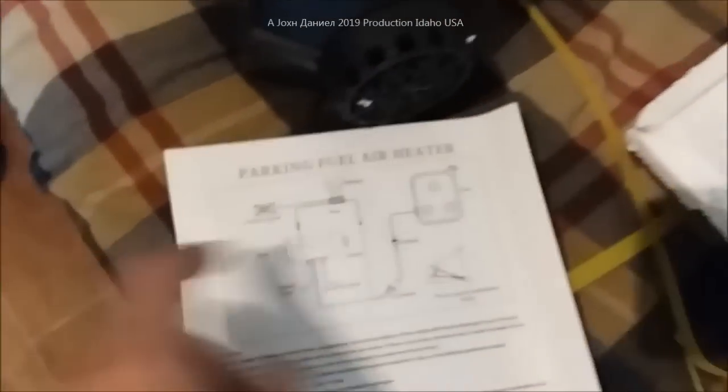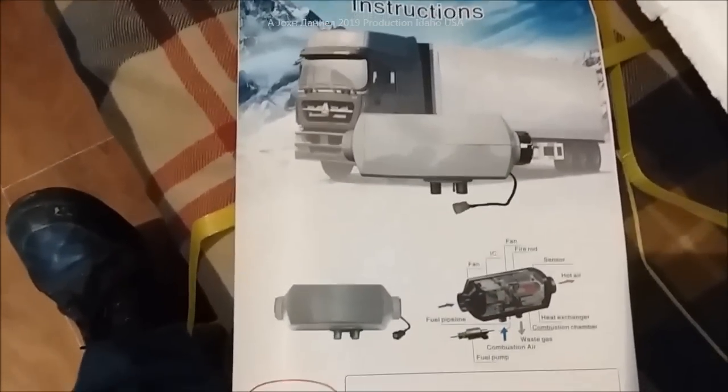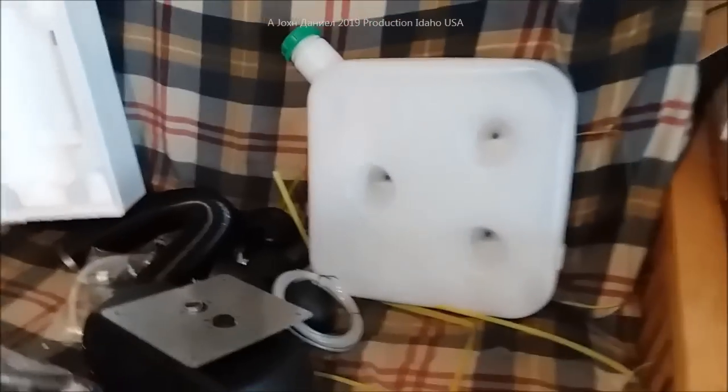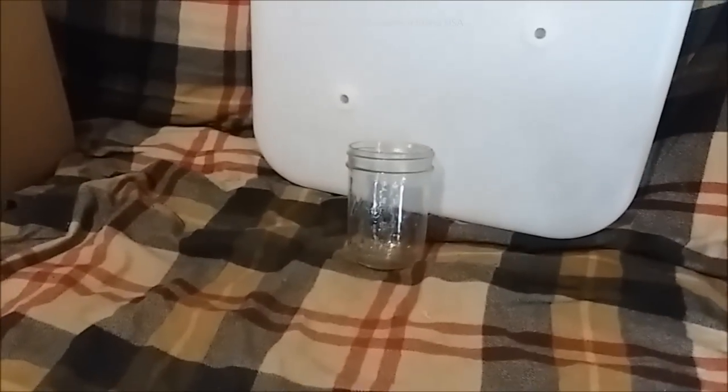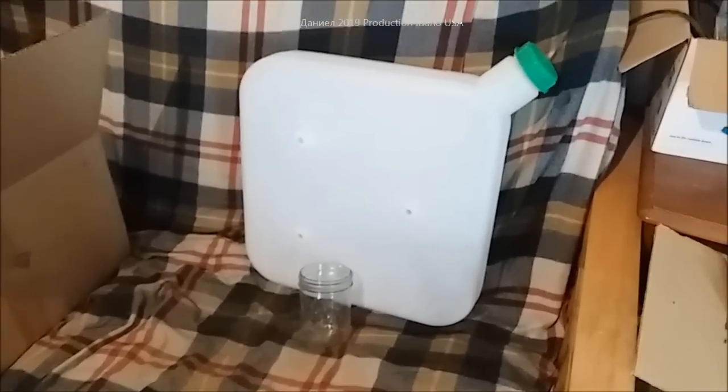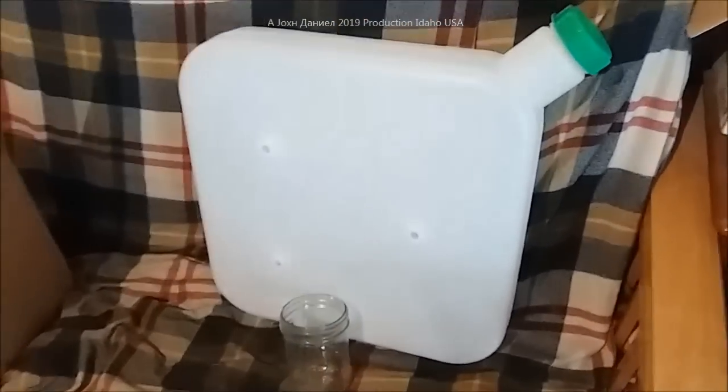They're known as a parking fuel air heater. There are numerous brands and they show you here with a big truck. But this is an unbox video showing you what we got, and I might be the first person to show you this big 15 liter tank. To give you an idea on size - that is a 16 ounce mason jar, and there's the tank in perspective.